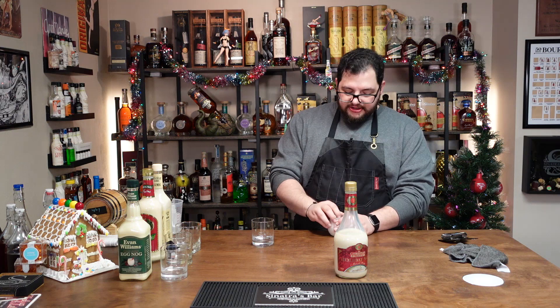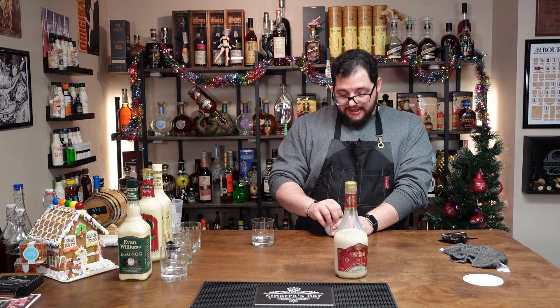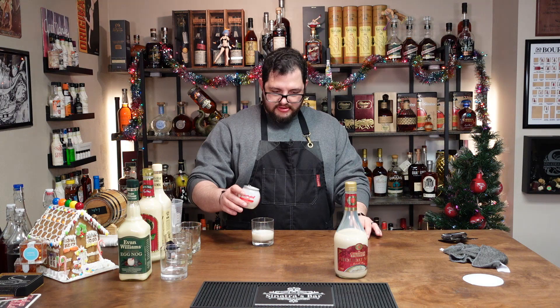This one just says shake well — it doesn't say chill or serve. We're doing a Buzz Ball. Don't need the shaker, just shake well and serve. The consistency is like water and it smells like hand sanitizer.